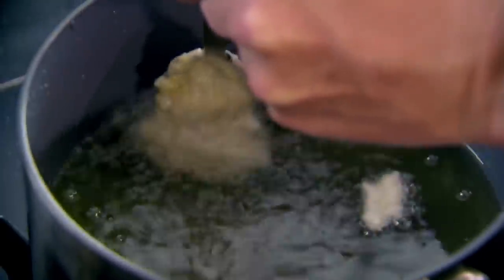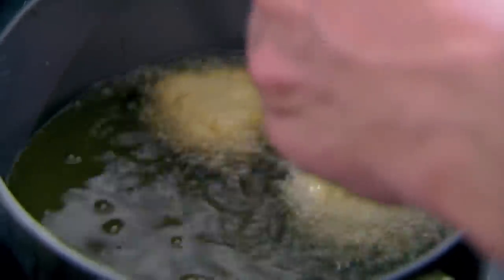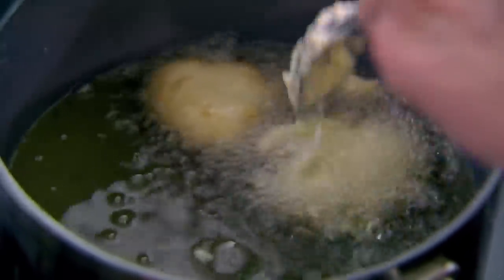Cover with cling film so it doesn't get a skin on top, and sit that in the fridge for 15 minutes. Once the batter is ready, use a metal spoon to drop the batter to the bottom of the pan. When they hit that oil they puff up — that's why it's important to put your spoon into the oil so the mixture runs off it, creating this lovely little fritter.